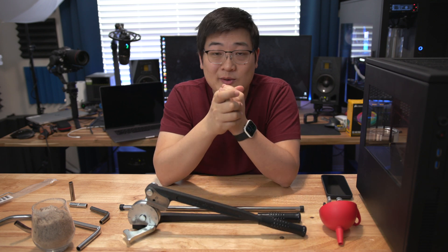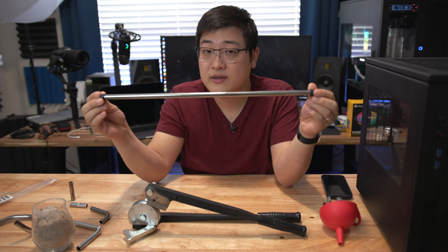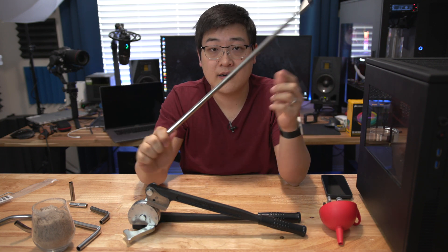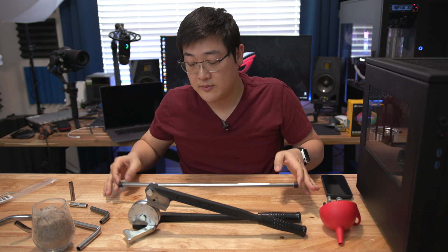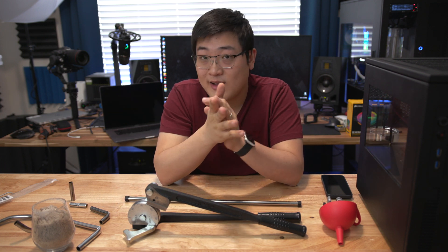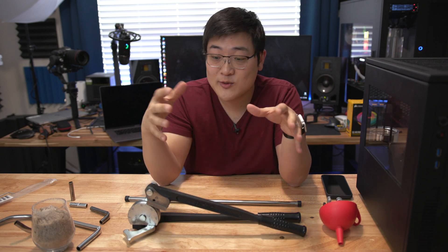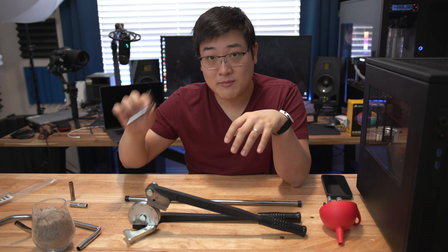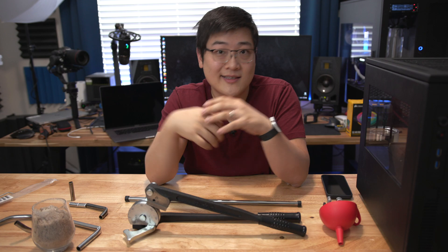Hey guys, my name is Stan and welcome back to my channel. In this video I want to talk about my experiences with using hard metal tubing and my thoughts about cutting and bending it. As you may know from the title and thumbnail, this is going to be a two-part video where this one focuses on what not to do and things to be aware of when bending tubing. So let's get into it.